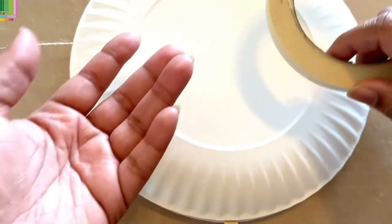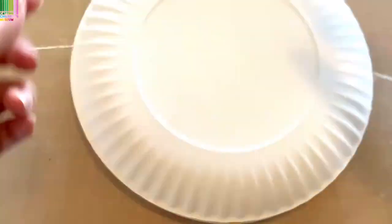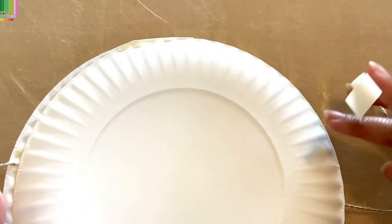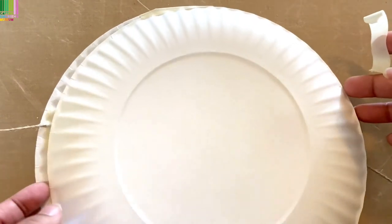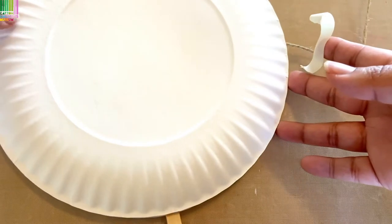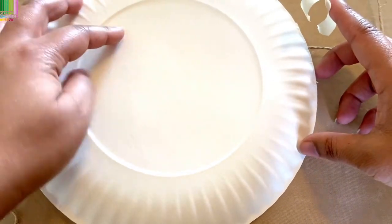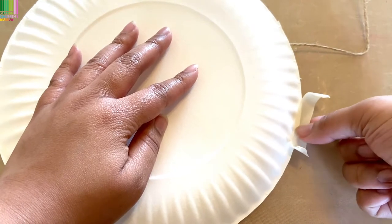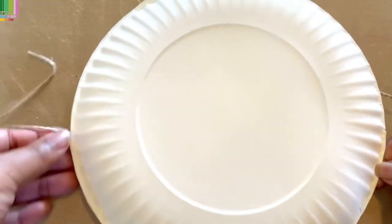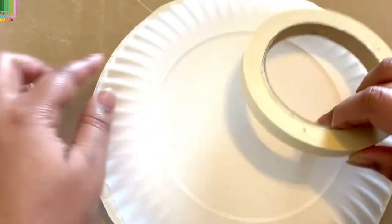You could use glue if you wanted to, but I find that tape is a bit more secure and no pieces go flying off. I like to start off by taping random spots around — that helps secure the paper plate. I've got a piece at the top, one down in this corner, so the plate won't keep shifting. Then I'll go ahead and continue taping around the edges.